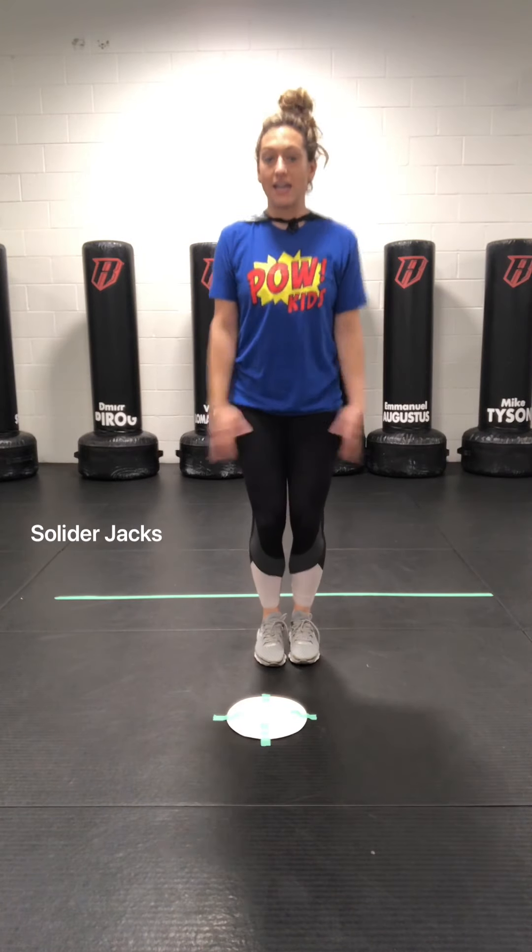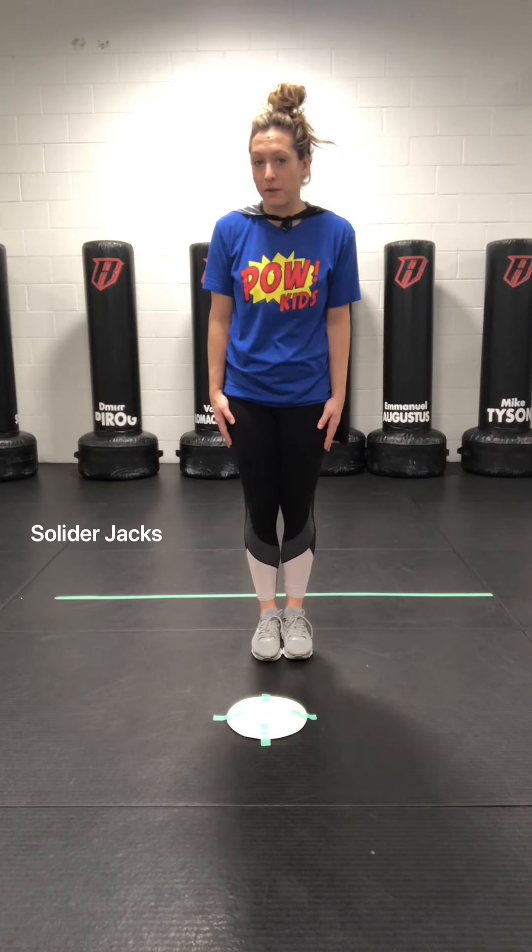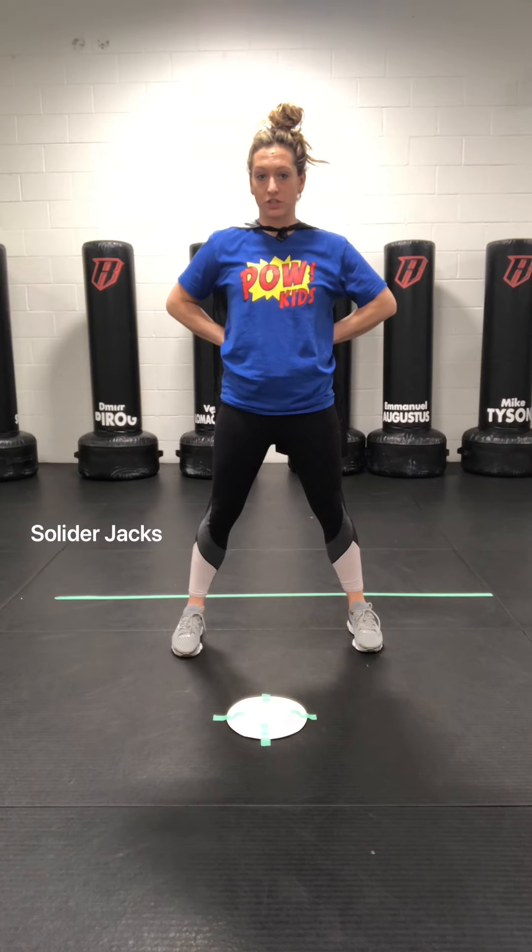So remember, a 10-ship is the first part of our jumping jack. And then most of you pound kids know at ease. So we are going to start with soldier jacks. Here we go.